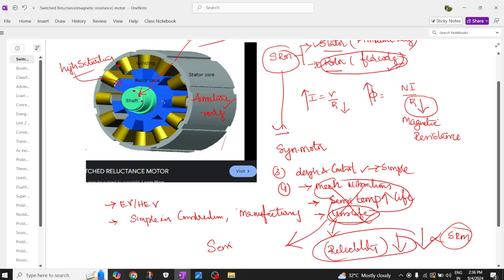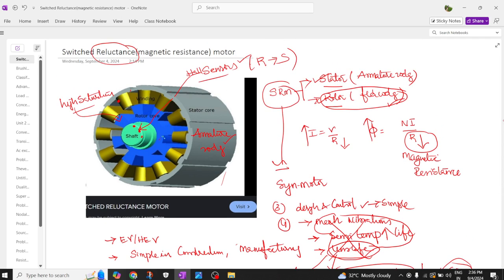The latest technique available is the sensorless switched reluctance motor. By varying the magnetic resistance, the motor operates using the stator armature winding and a rotor made of magnetic material that changes reluctance — that is why it is called a magnetic resistance rotor. The pole tips of this rotor undergo saturation.